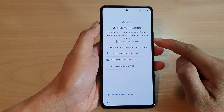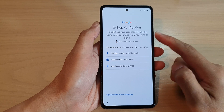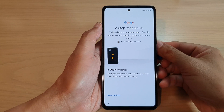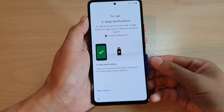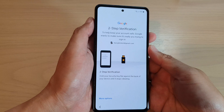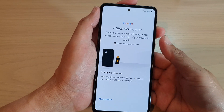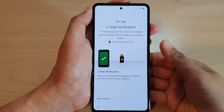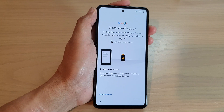Next you need to verify your account using a two-step verification process. I'll try to use this key to see if it works. Here it doesn't seem to be able to scan my card so I might use a dongle.